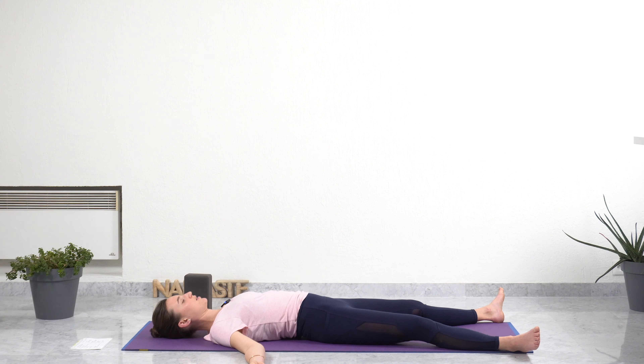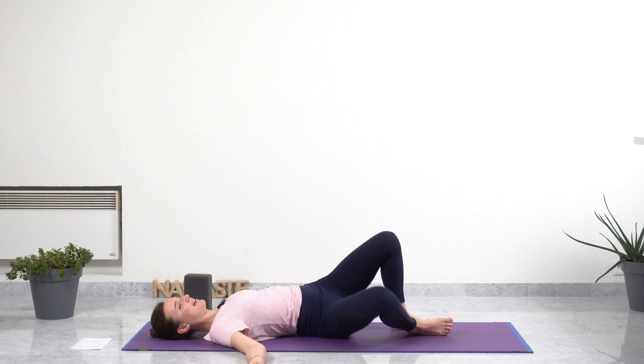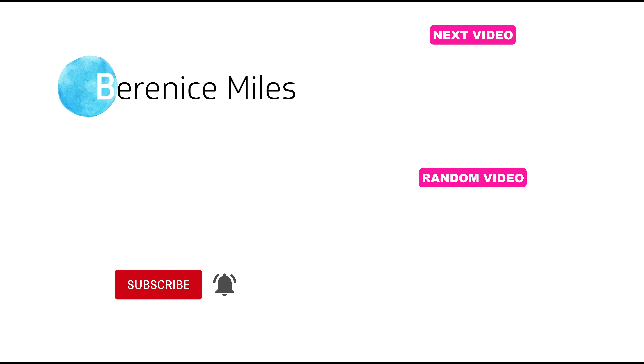Stay here if you want to stay longer. Otherwise, I invite you to gently open your eyes if they are closed, and slowly roll onto your favorite side. Taking your time. Sit for one breath, inhale through the nose, and with your exhalation, press your palm and help yourself come back up into sitting. Place your palms in front of your chest, thanking yourself for practicing for you today. I thank you for showing up and for being with me today. If you like this video, please give a thumbs up, subscribe to my channel, and share yoga around you. I share other yoga videos, so check them out. Have a beautiful day, take great care of yourself, and see you very soon. Namaste.